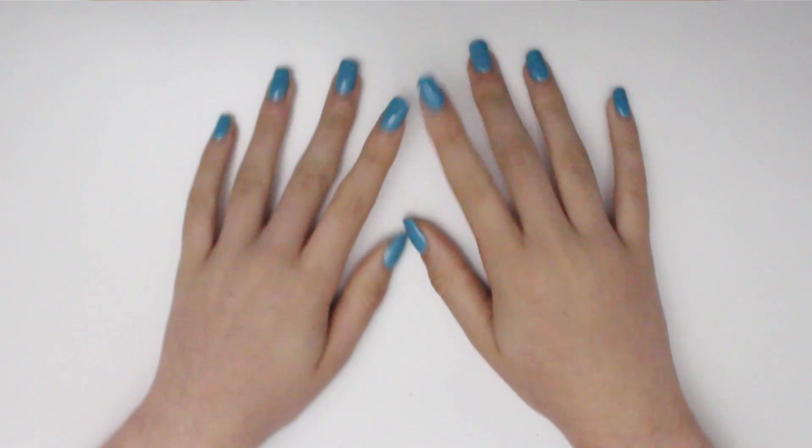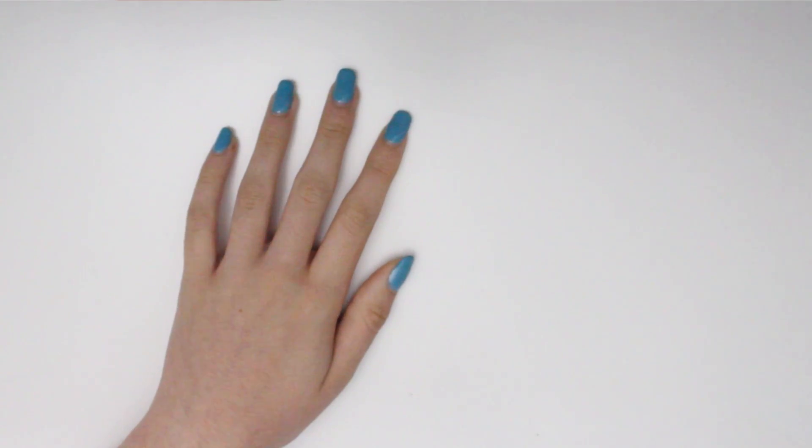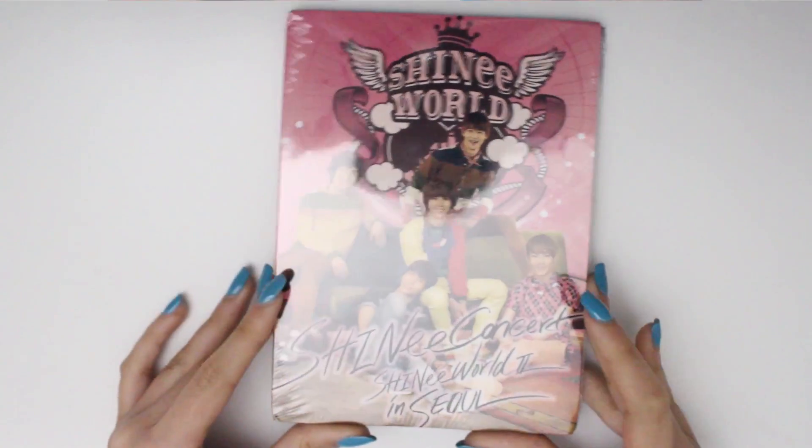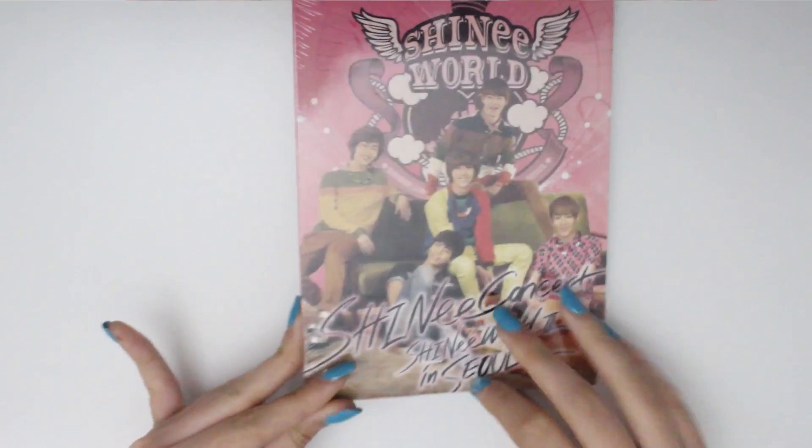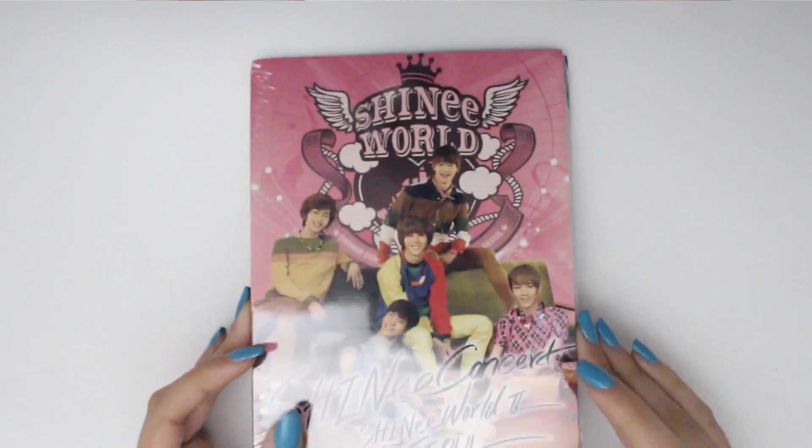Hello guys and welcome to another unboxing video. Today we're going to be unboxing SHINee World 2 in Seoul — the CD thingy majigger.